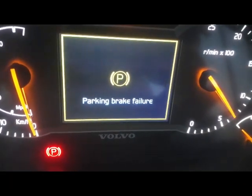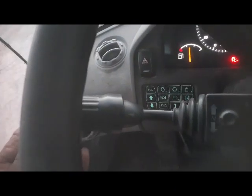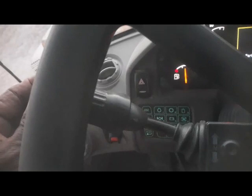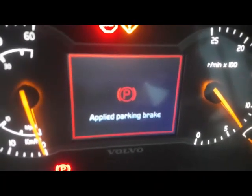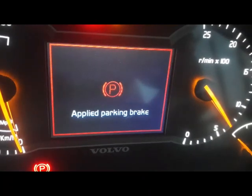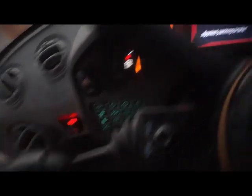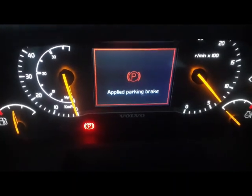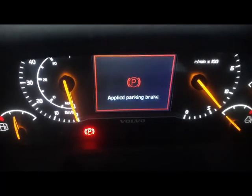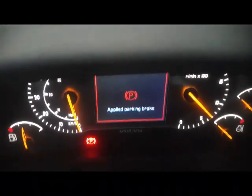Now I try to shift the gear. My gear is in neutral. I put it in forward direction and another warning comes: 'Apply park brake' — park brake is not released, still applied. I shift back to neutral and try reverse, and again the warning comes: park brake is applied, park brake is still not releasing.